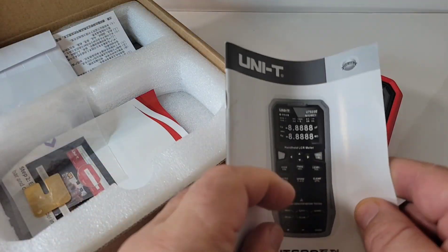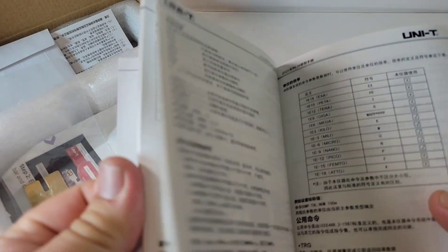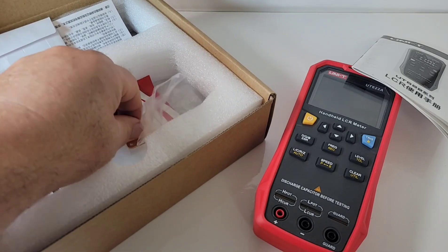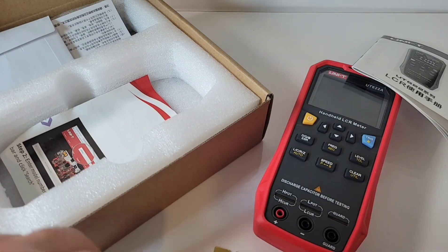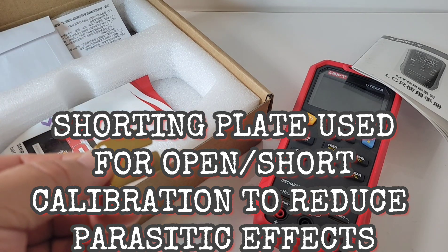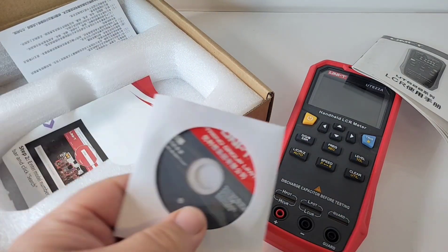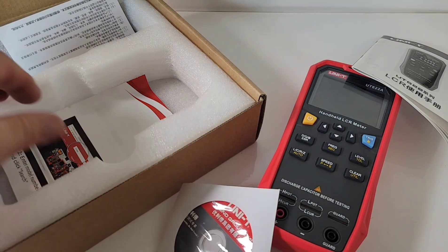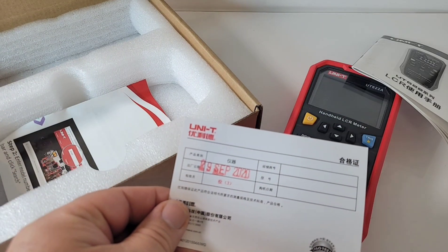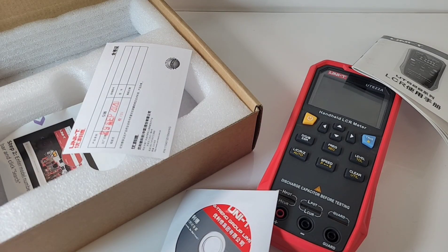Inside we have our manual, though it kind of irked me a bit — it's all in Chinese. Not even an English copy here. We also have our calibration mechanism, which goes right into the meter to calibrate and get this thing on baseline so we can have very good results when testing. It also comes with LCR software and a certificate of guarantee dated 29th of September 2020. So yeah, I've had it for a while, and man, I've been impressed.